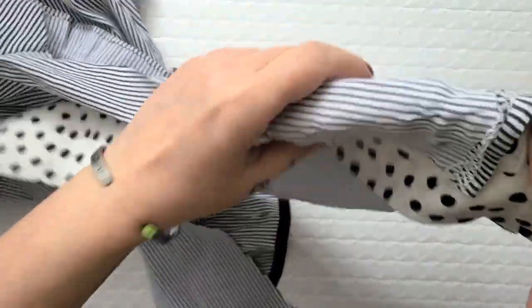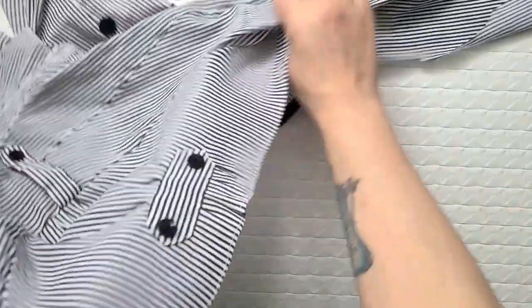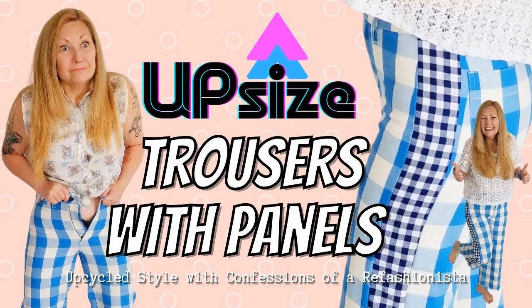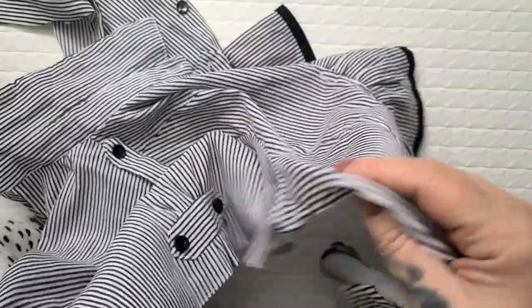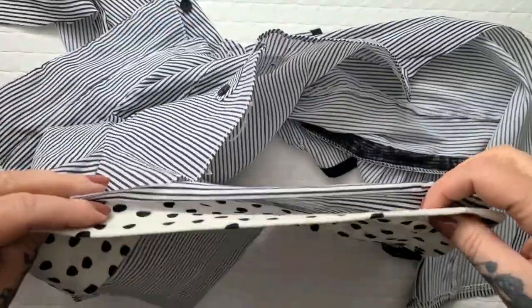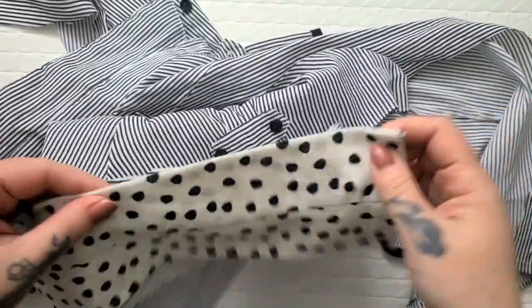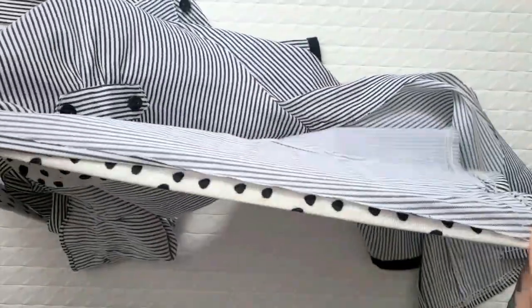Now I need to repeat the whole process on the other chopped edge. Here you really have to make sure you are stitching the correct sides together — I've actually done this in my upsizing trousers tutorial, which I'll link below, where I stitched the wrong sides together and had to unpick everything and start over. Does that ever happen to you? Those sewing mistakes that take forever to fix? Anyway, I'm going to go stitch this together now.